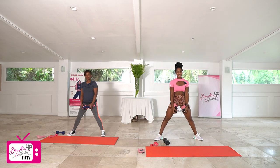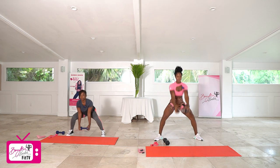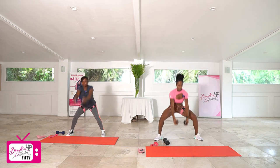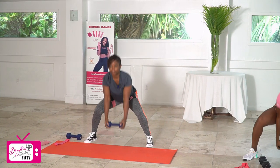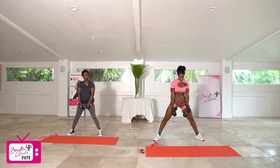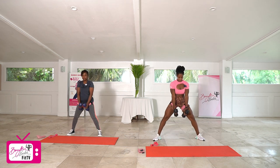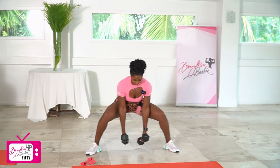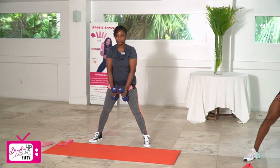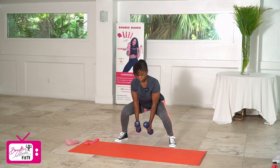Round one — squat and swing: one, two, three, four, five, six, seven, eight, nine, and ten. Good job. Going into our sumo pulses, nice wide stance — one-two, all the way up, squeeze — two, three, four, five, six, seven, eight, nine, and ten. Good.